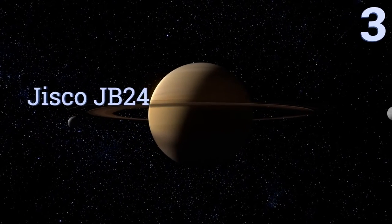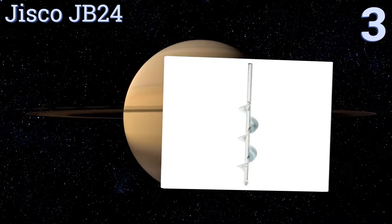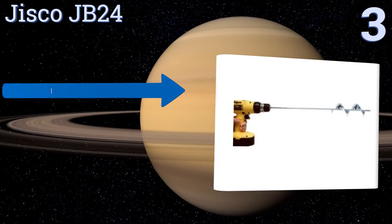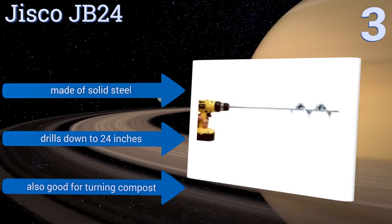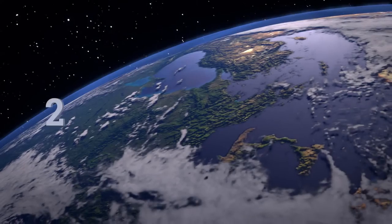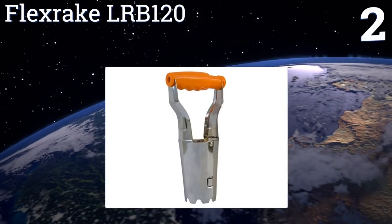Halfway up our list at number three, as long as you already have a drill with a decent amount of torque, the Jisco JB24 makes it easy to bore out holes perfect for planting bulbs. It's also a good choice for use when planting seedlings or to destroy the roots of stubborn weeds. It's made of solid steel and drills down to 24 inches. It's also good for turning compost.